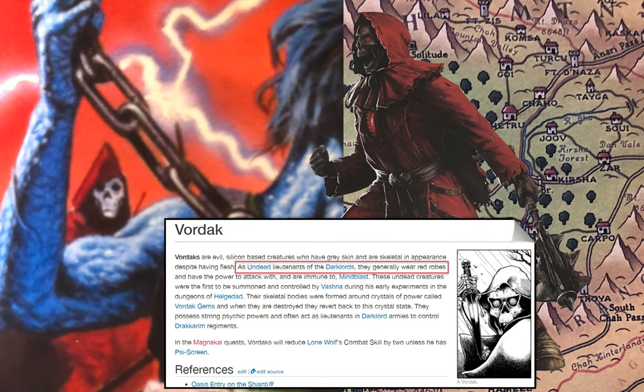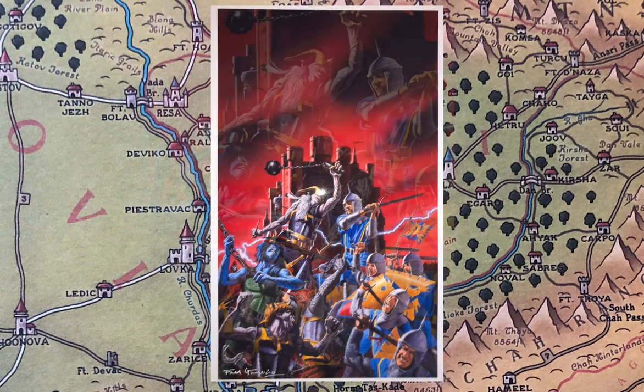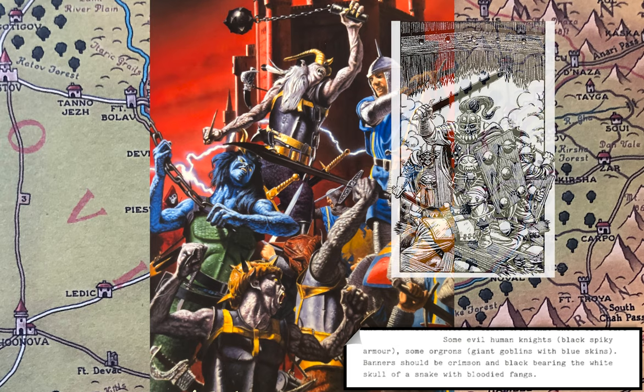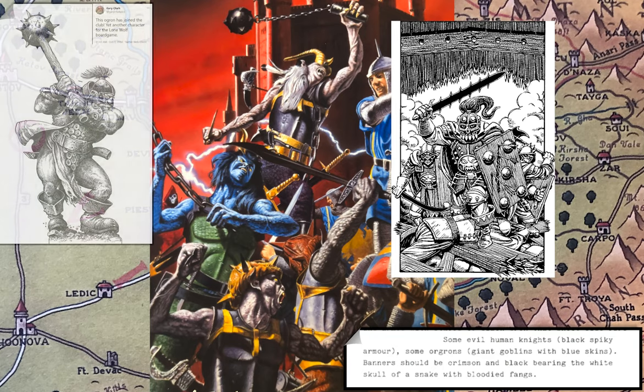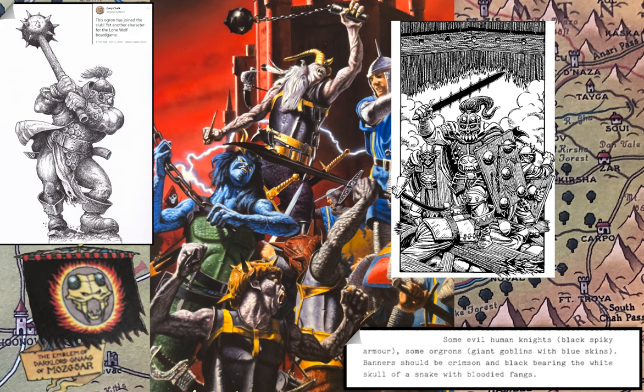Wardaks are undead lieutenants of the dark lords and they generally wear red robes, which fits well here. Looking at the evil army, Joe Dever's description mentions evil human knights in black spiky armor — he's probably referring to Dracarim, even though these evil creatures don't really look like Dracarim. He also mentioned Orgrons, giant goblins with blue skin. He noted banners should be crimson and black, bearing the white skull of a snake with bloodied fangs — that's the banner of Dark Lord Gnaag. Unfortunately, we don't see that in this picture.